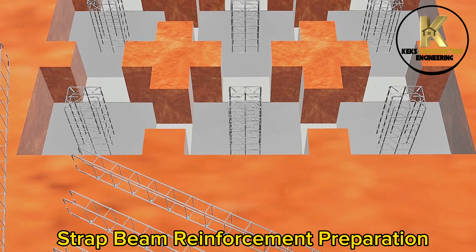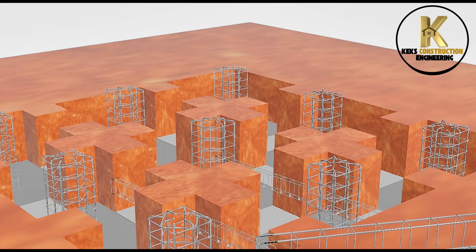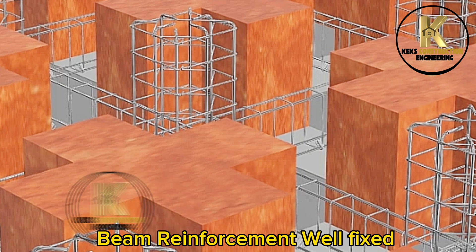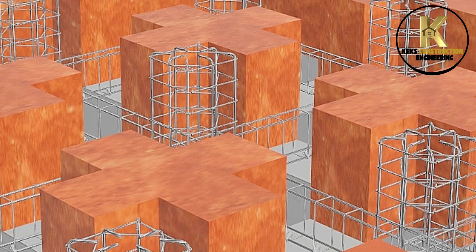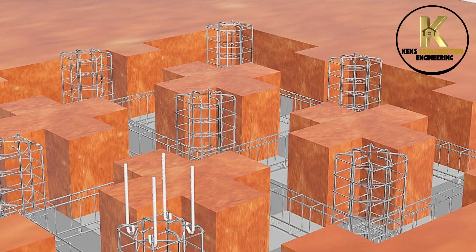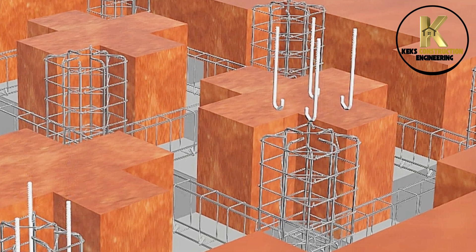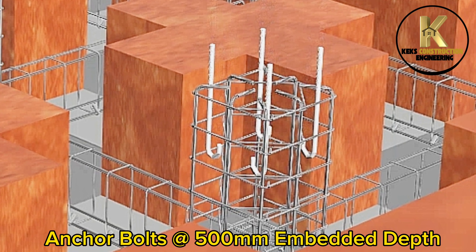Strap beam reinforcement preparation. Beam reinforcement well fixed. Installation of 20 mm diameter anchor bolts at 500 mm embedded depth.